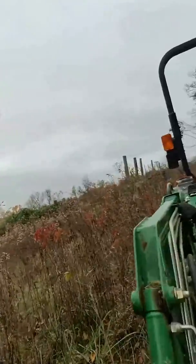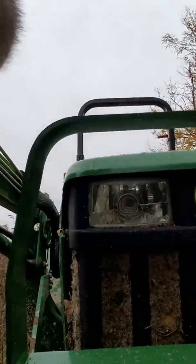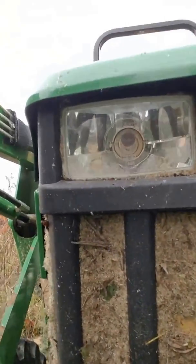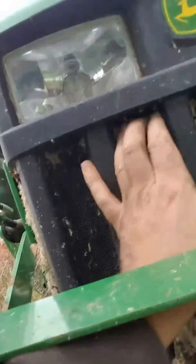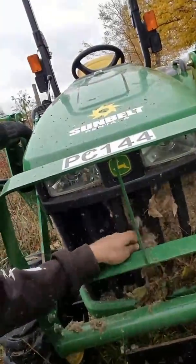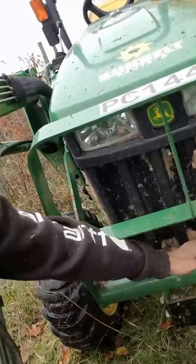If you look, every so often you need to stop and clean the grill. See, this stuff makes the tractor run hot. That's all you do — you just stop and scrape this stuff off. And it plants all these seeds all over your fields.